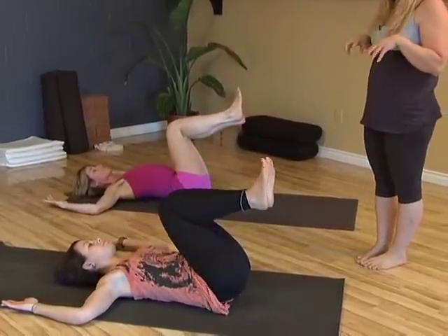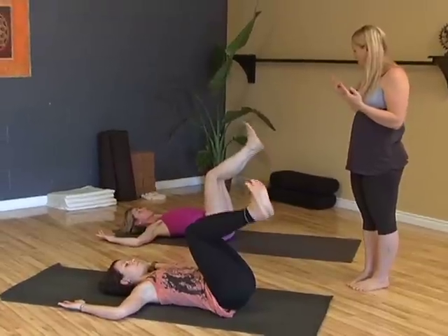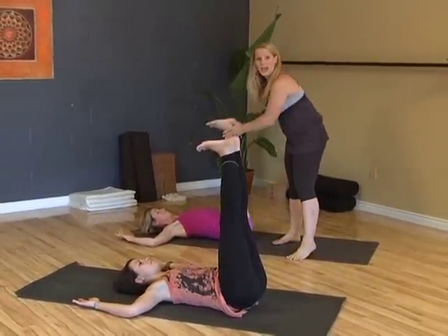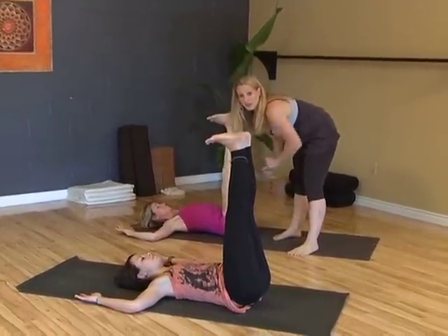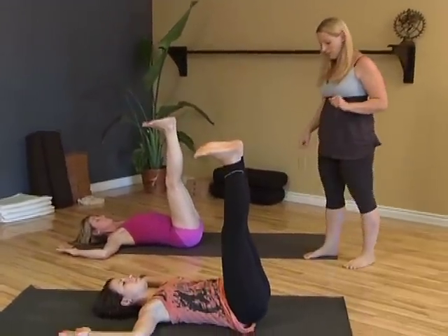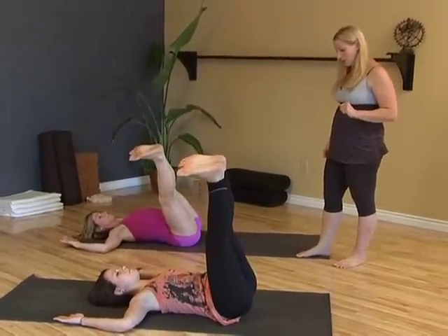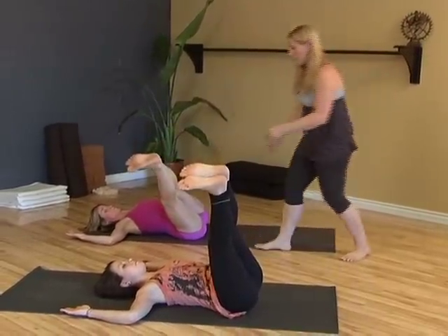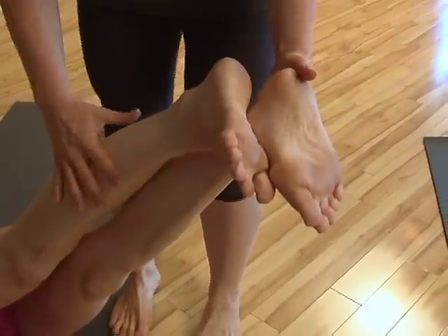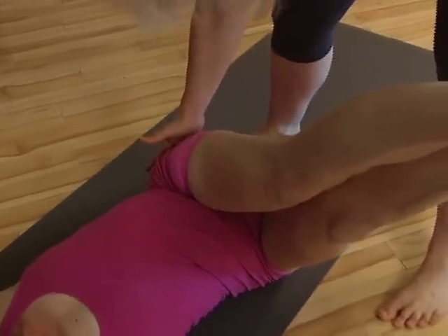And as always, we have a more challenging version available to us. So you can try straightening your legs, flex your feet, and again joint stacking — so ankles, knees, and hips are in line. Start to take your toes over to your right elbow. Breathing deeply as you go. So see here what's happening with Martha — her top leg's drifting back a little. Activate your left QL and stack. That's it. Powerful exhale, come back through center.